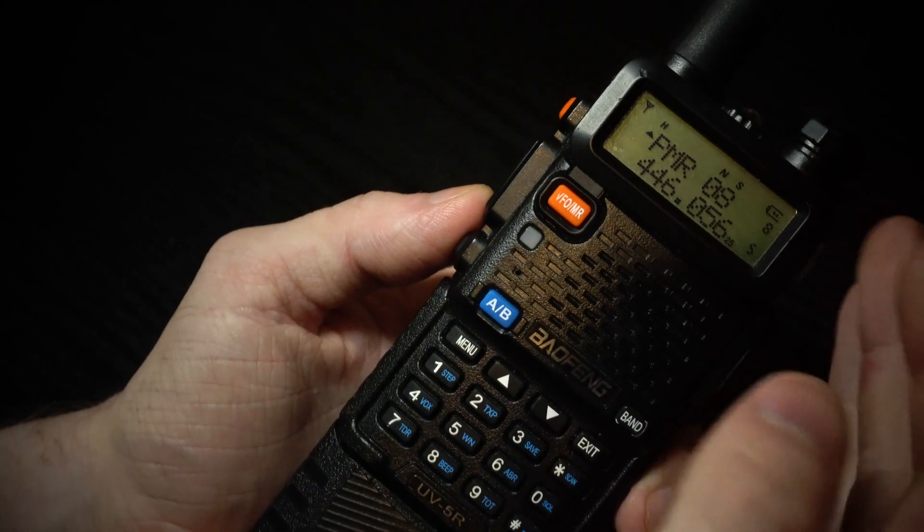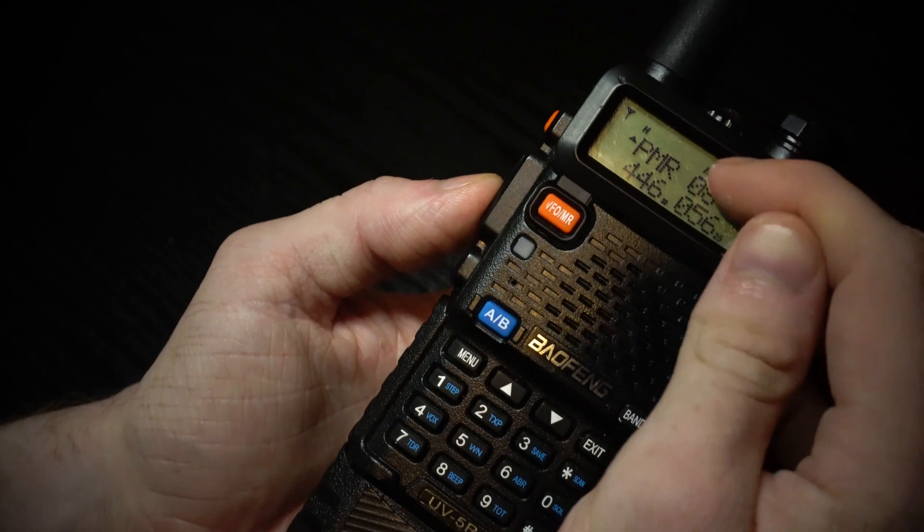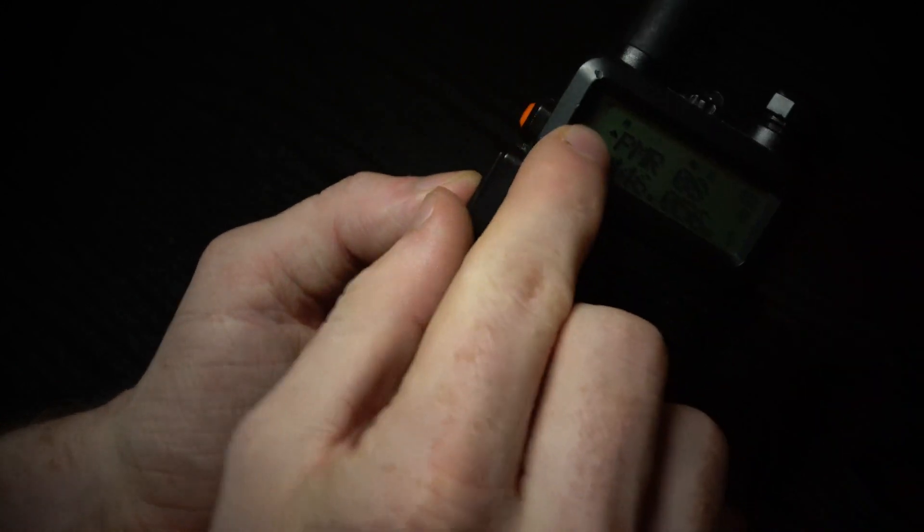If someone transmits on either of those frequencies that you are on, it will come through. But if you want to transmit back, you can transmit back on the one you're on, like with this little arrow.